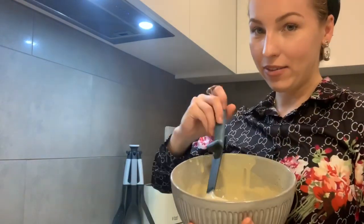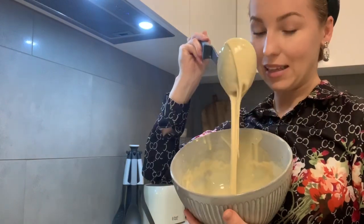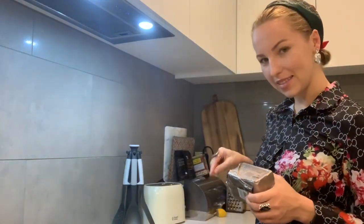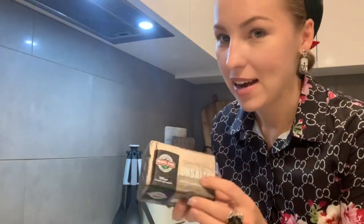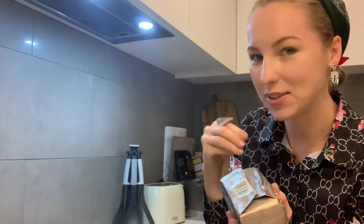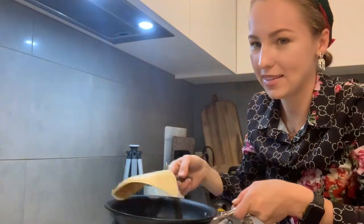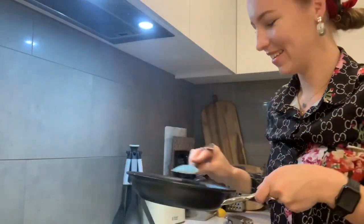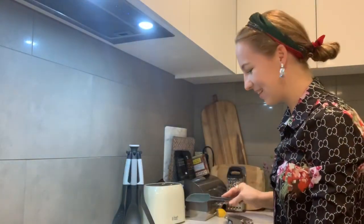The pancakes look really cute here — like this one, it's slightly different and it tastes different. My pancakes are fried and I'm going to use this unsalted butter and just put it on top. That's super great, isn't it?